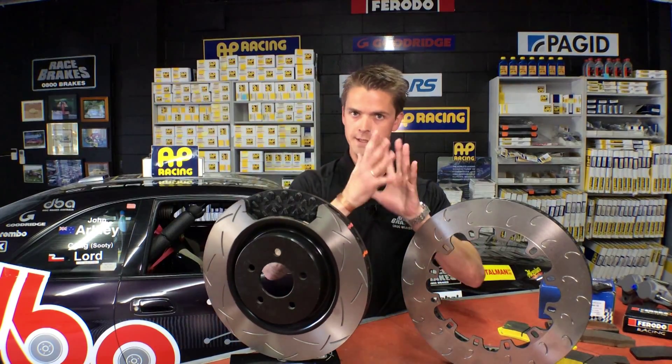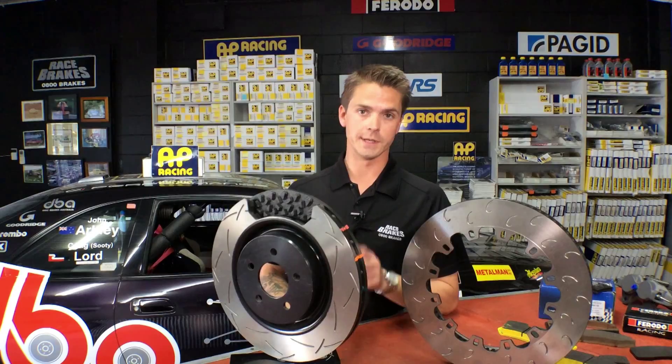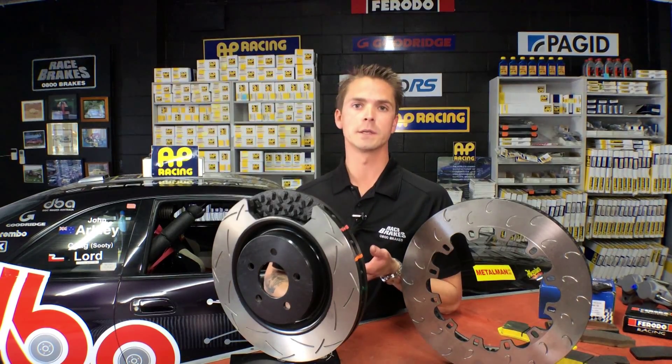Having an alloy hat that's allowed to move with different heat situations — that is a proper professional race setup. To help with your decision on selecting the right product for your car, whether it's road, race or rally, give us a call on 0800 Brakes or go to our website racebrakes.co.nz.